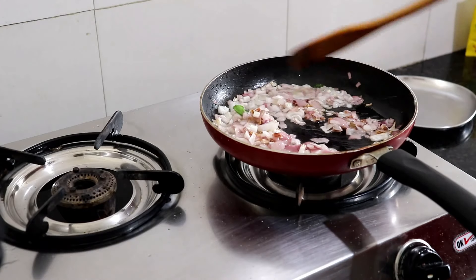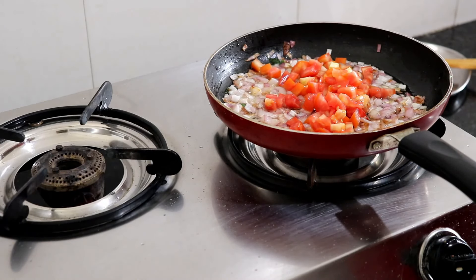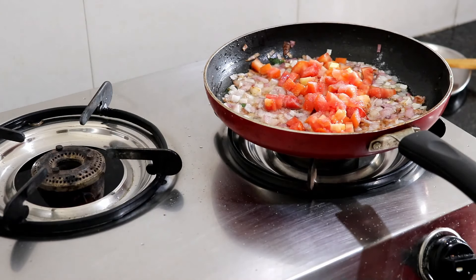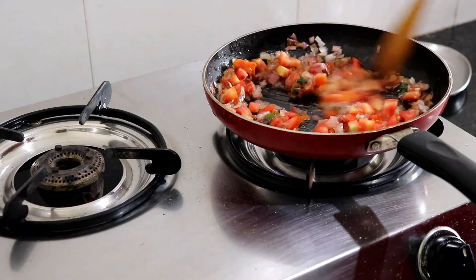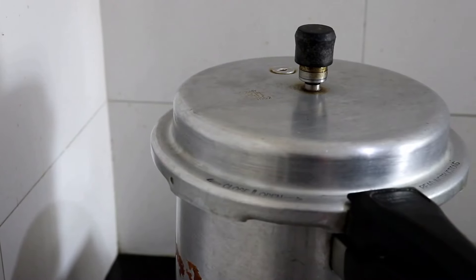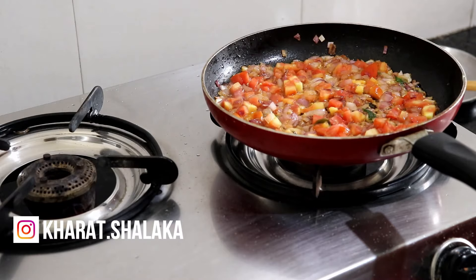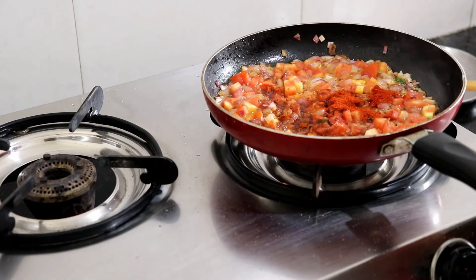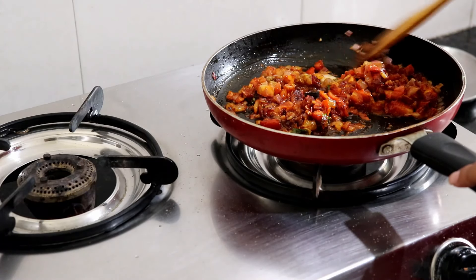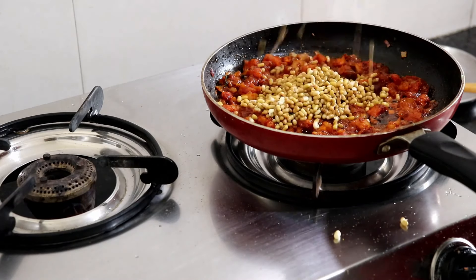I'm adding approximately one tablespoon of ginger garlic paste and mixing it all well. Once the onions have turned brown, I add one whole tomato and one tablespoon of salt. After two to three minutes, the tomatoes will start leaving the oil — that is when we add the spices. The pressure cooker is also done here. I add some homemade masala, red chili powder, coriander powder, and a pinch of turmeric powder. Mix all the spices well and cook for another two minutes, then add in your matki.